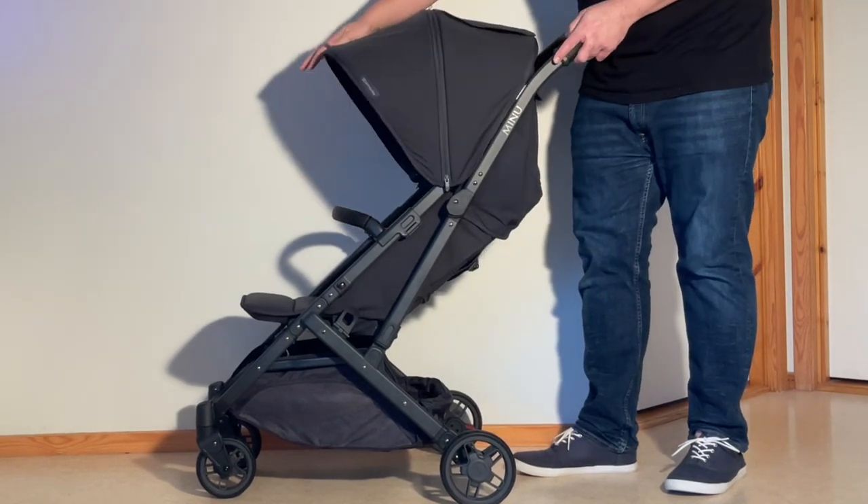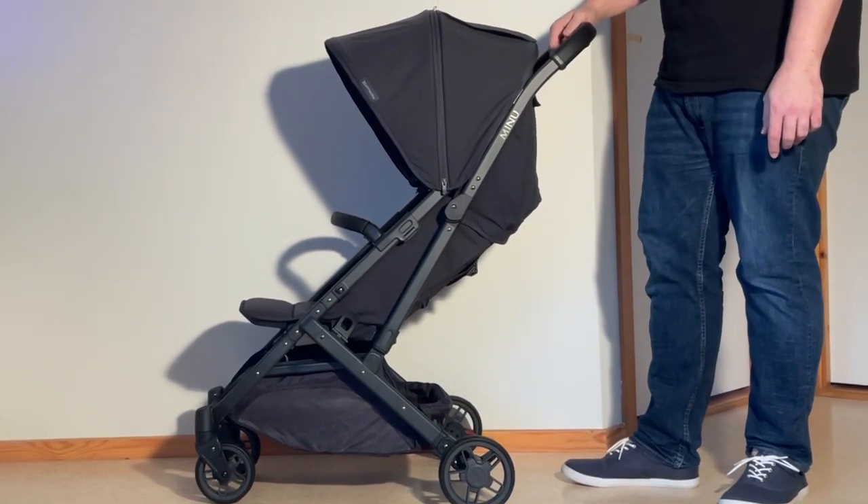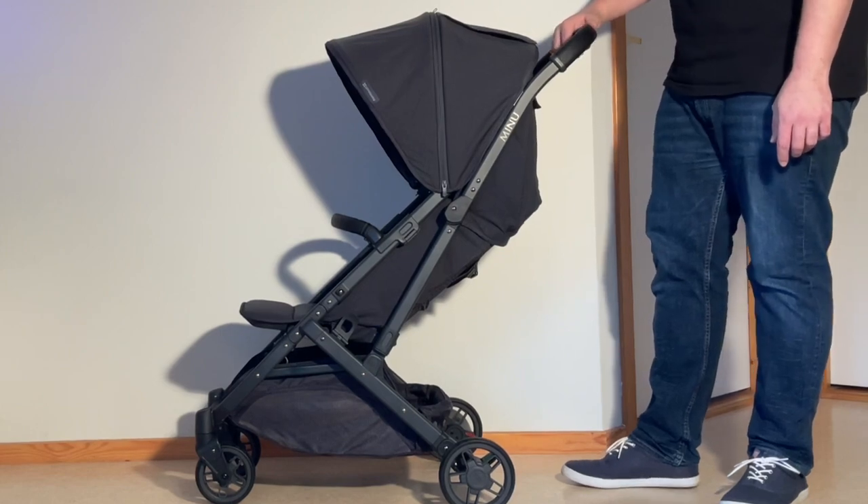Those are the key changes that have occurred with the UPPAbaby Minu V2 versus the original Minu. We hope this video was interesting to you, and if it was, we ask you to subscribe as it helps us continue making videos in the future. Thank you!